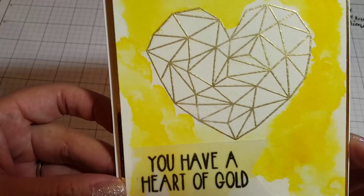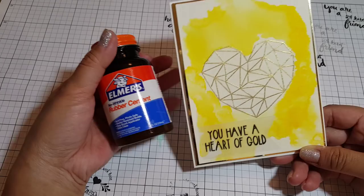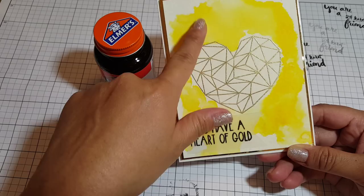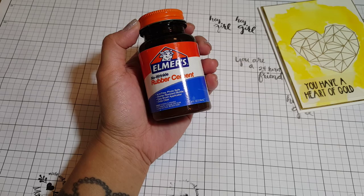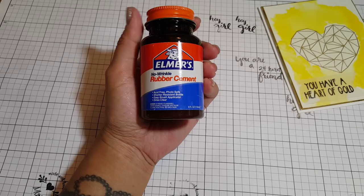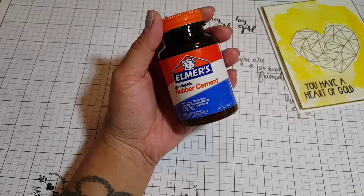I'm just gonna show you — if you guys remember, I made this card a while back and I used this Elmer's rubber cement to mask the heart so that the paint didn't get on the heart. So I decided to do a tutorial on this. You can get this from any of your stores — Walmart, Target, you can probably even get it at your local CVS. This is a couple of bucks, I think like three or four dollars.